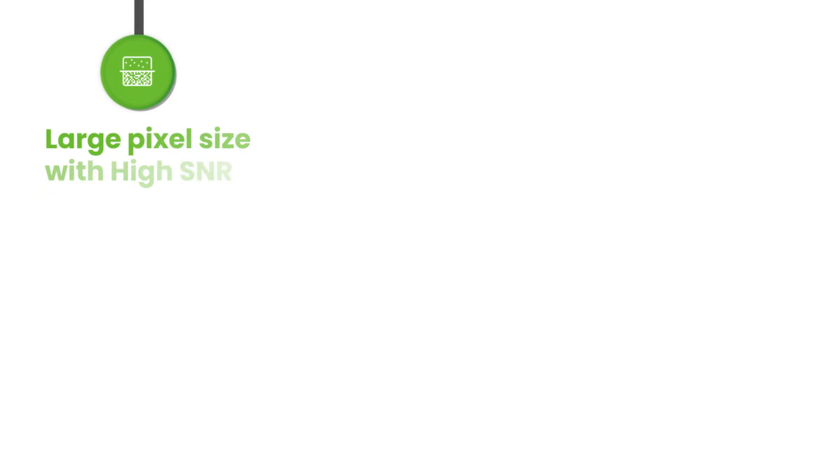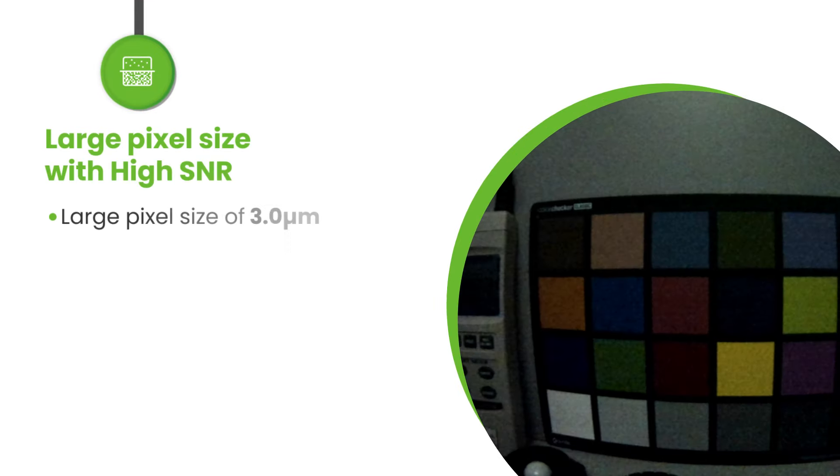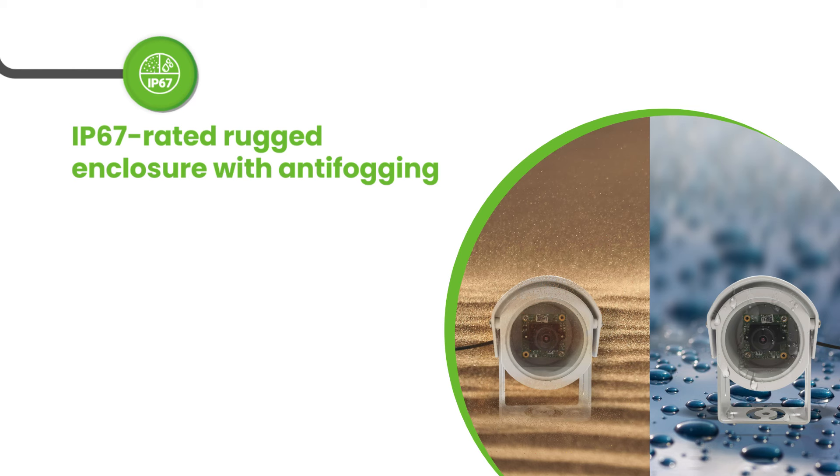SturdyCam 25 is a multi-camera solution based on the AR0234CS sensor from ON Semiconductor. It comes with an onboard image signal processor which is tuned to achieve the best quality images.